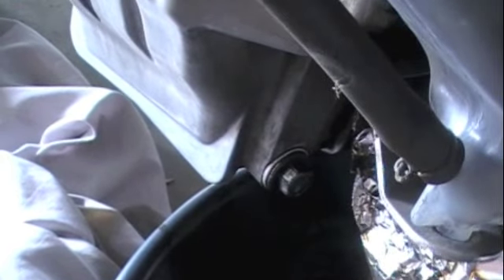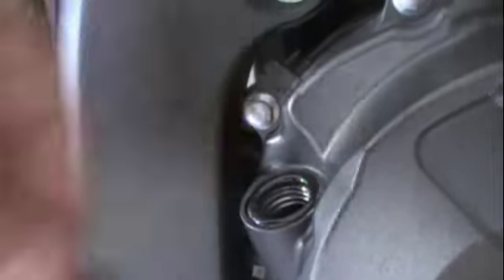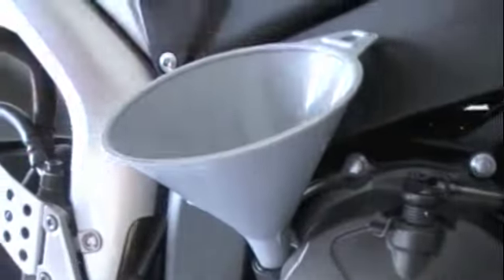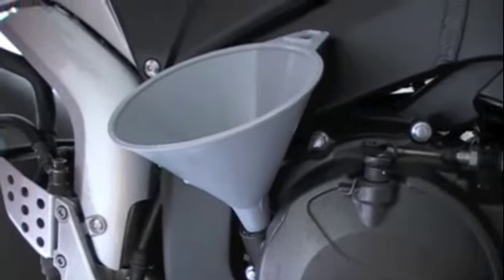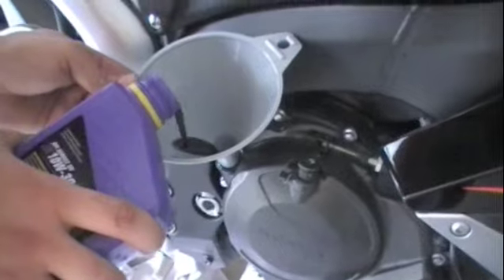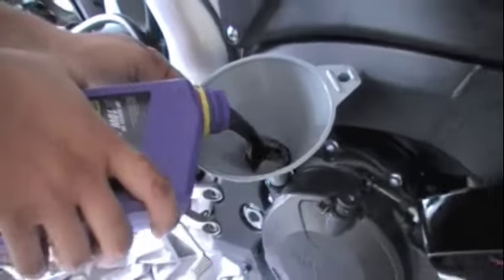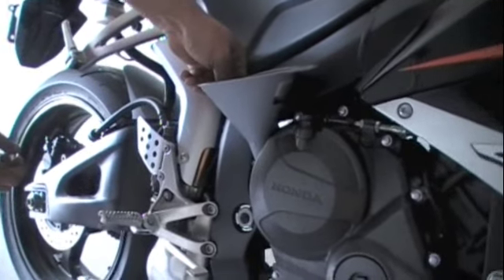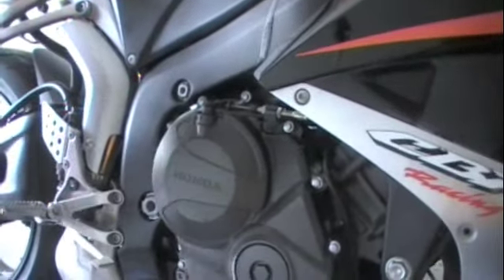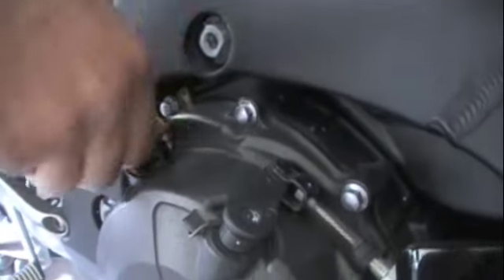Now the fun part — grab your funnel and your new oil and we're going to pour it in. Here's the oil cap; it says oil on it, so that's good design. Untighten that with your hand and take it off. Put your funnel in it and then pour in your three quarts of oil. They usually come in one quart containers, or sometimes special oil change value packs. If you care about your vehicle, buy a good brand like Royal Purple. Pour all three quarts in, then take your funnel out, make sure the ring is on your oil cap, and tighten it back on — it's just a hand tighten.